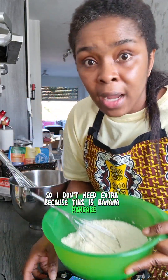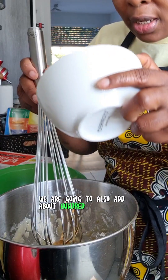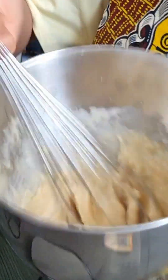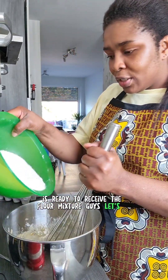We'll probably use some syrup or powdered sugar on top, so I don't need extra sugar in the batter. This is a banana pancake and it's usually a little bit sweet. To our wet ingredients we are going to also add about 100 grams of butter. It's ready to receive the flour mixture — let's go!